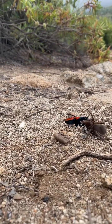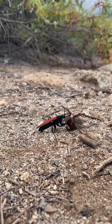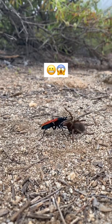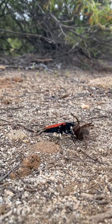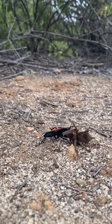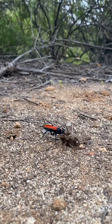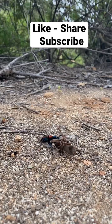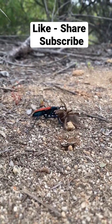These tarantula hawks have like the second or third worst sting on the planet, so you don't want to mess with these things. They're pretty gnarly looking and you can hear them buzzing around all over the place. But that poor little baby tarantula is going to make food for this guy's little ones.